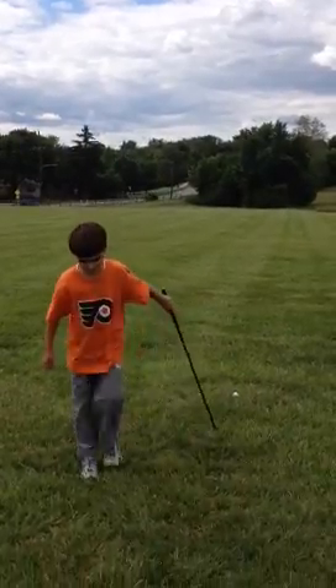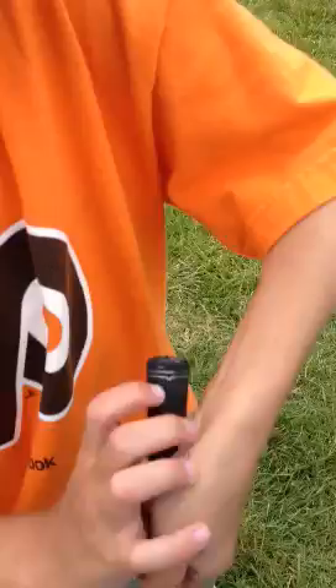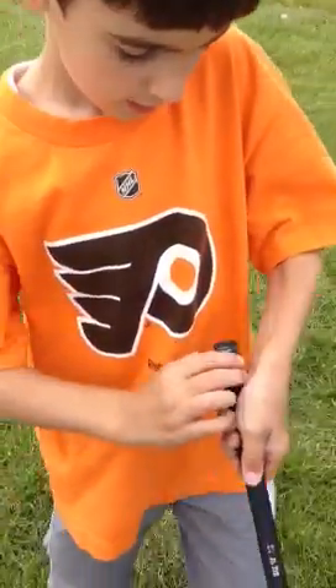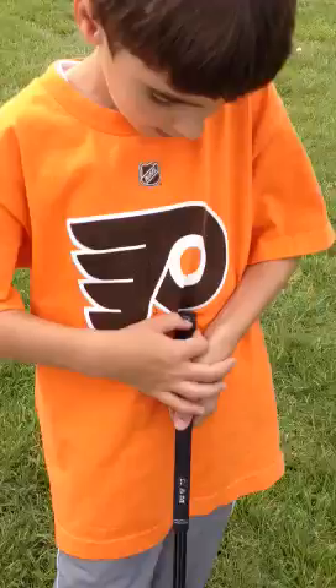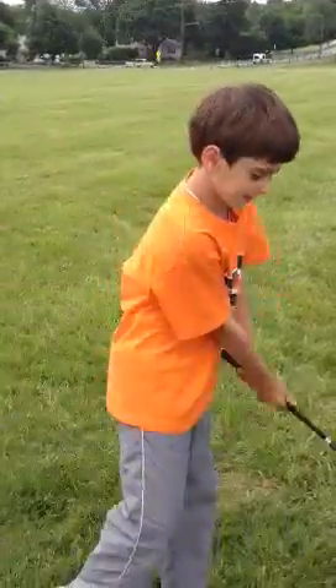I'll come up close with a little tiny view. Just keep these two fingers and try to get it right there. I always keep thumbs down. Turn the shoulders. Swing.